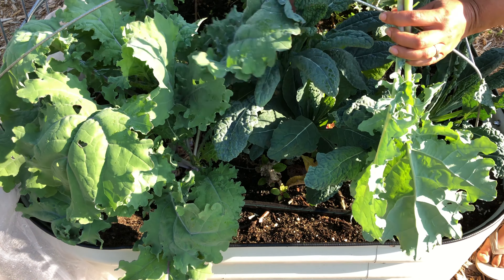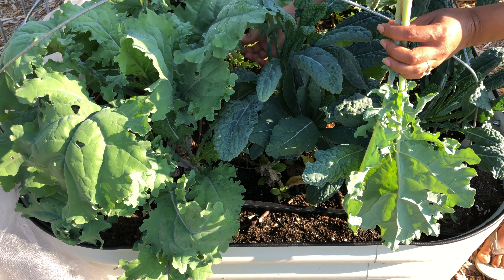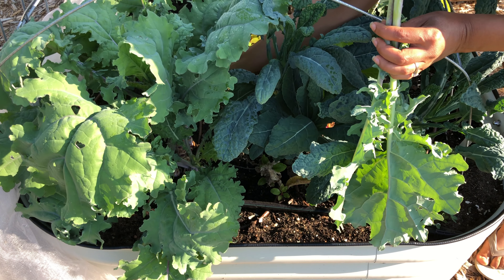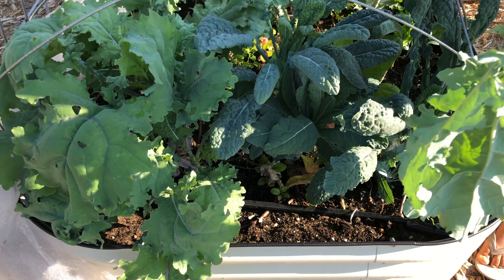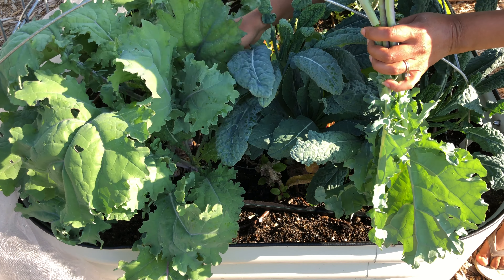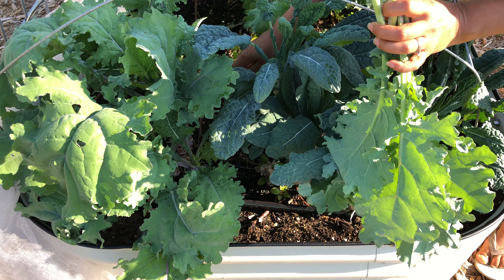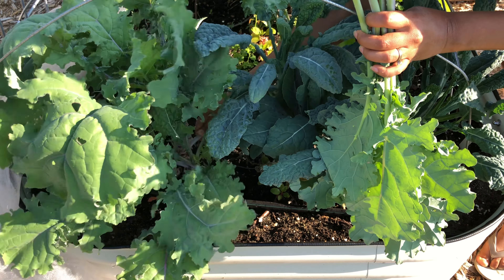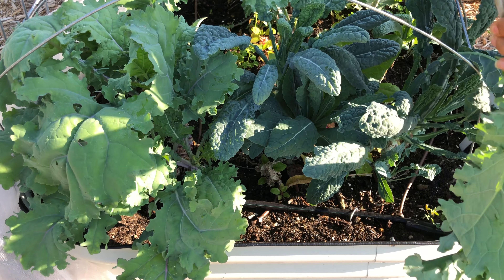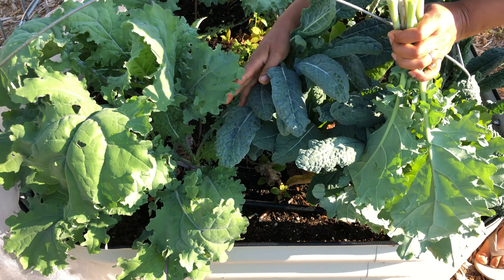So even though it's hard for me, even though I may not want to remove some of these plants, I am going to do it because I know it's good. It's good for my garden. It's good for my new growth. It's going to give me some fresh plants.